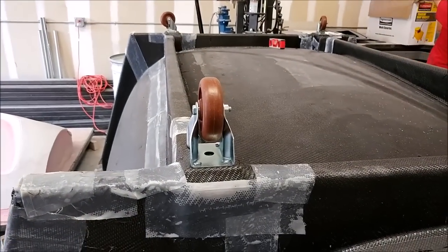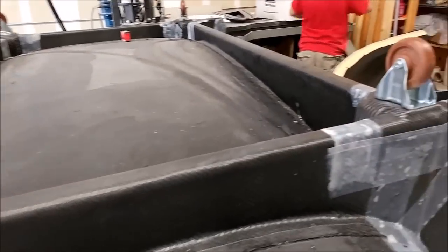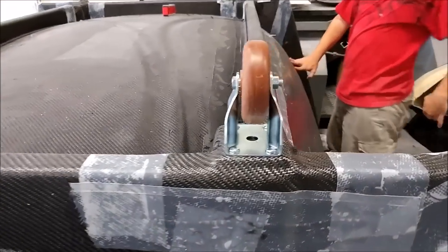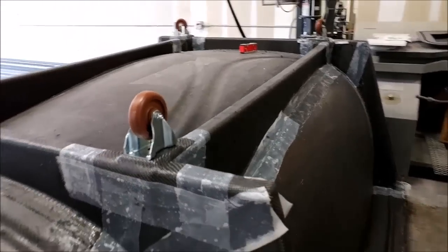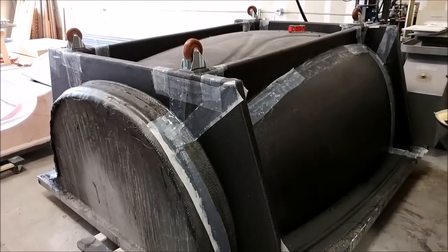Here is the roof mold now with the casters bolted into place, so it's ready to be flipped back over again. Once we have the door frames done, we'll be able to lay up the roof with the door frames integrated.